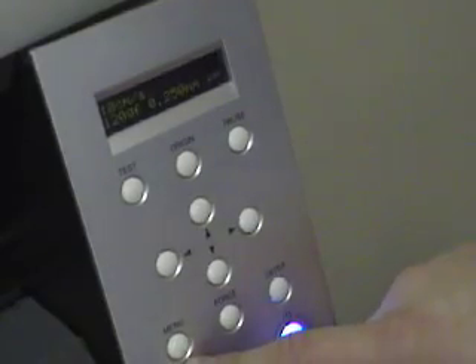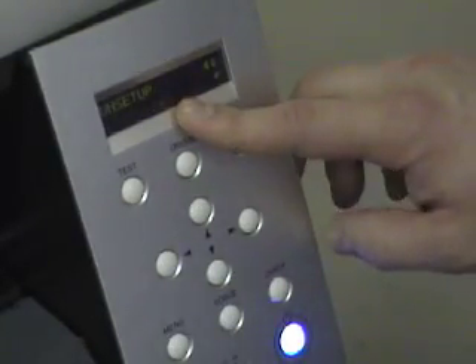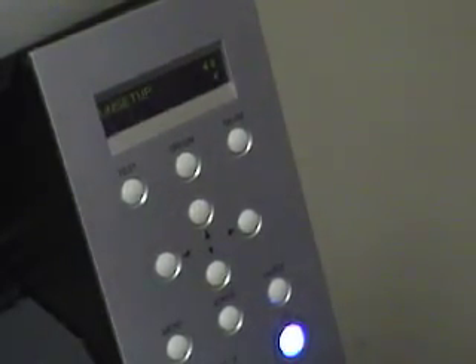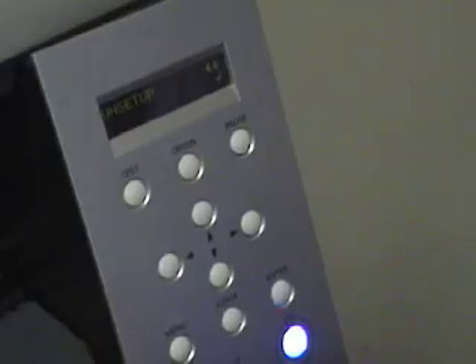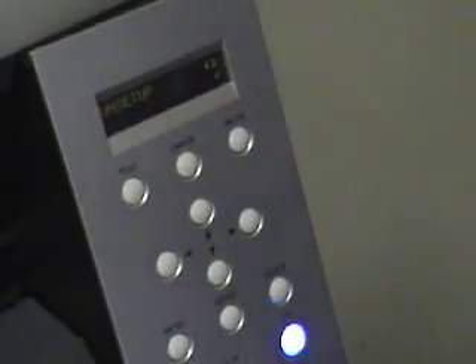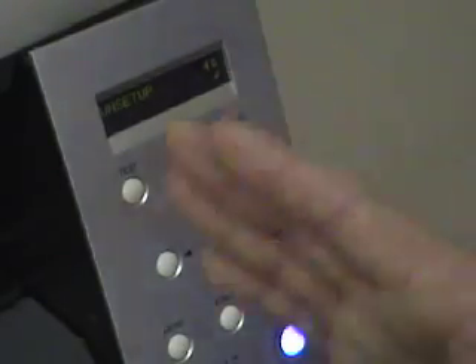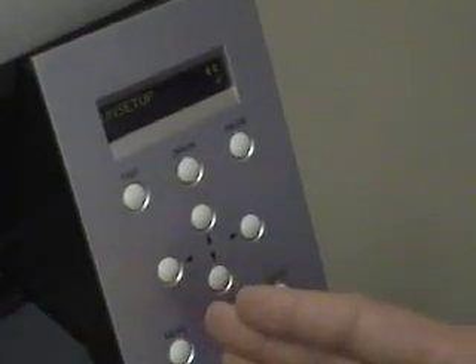Now we'll go down to the menu and hit the menu button. The first thing that comes up is something called unsetup. When we originally loaded this material in, we pressed enter to scan it — unsetup lets us undo that. Maybe you have changes to move from piece to roll or back and forth. Just go to unsetup and hit the enter button to select it, and it will unsetup everything we've configured so you can scan it again for new settings.